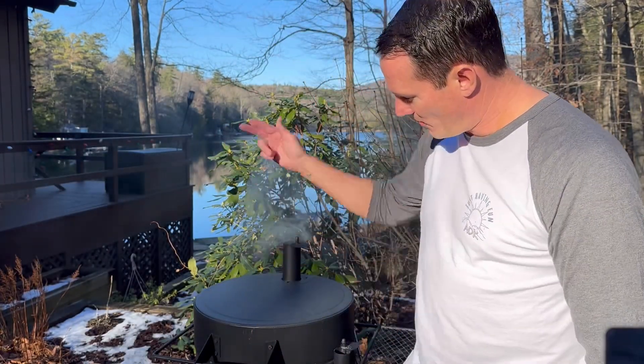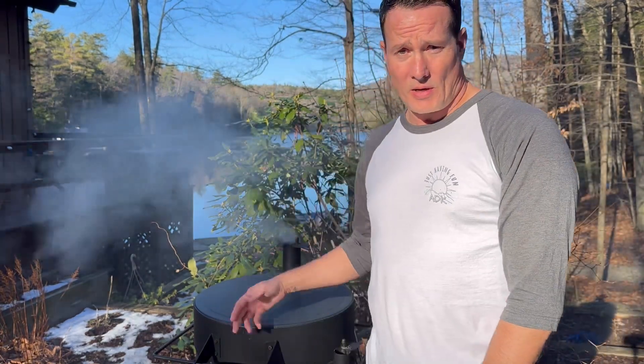Welcome back to Just Having Fun. Today, country style pork ribs — never made those before, never had those before. Today's the day. Warming up the Oklahoma Joe's Bronco, getting ready to go. Stay tuned. I'm sure they're gonna be delicious.